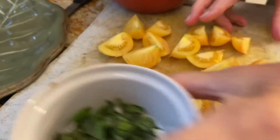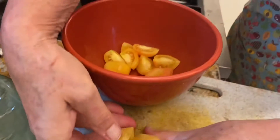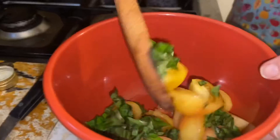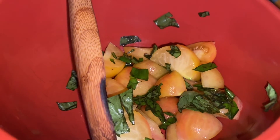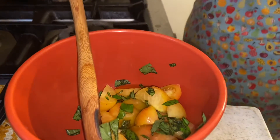You can see that I've chopped my basil up — that's about maybe two tablespoons of basil chopped up. Just going to throw them all together and mix it up. Add some olive oil, maybe a tablespoon.